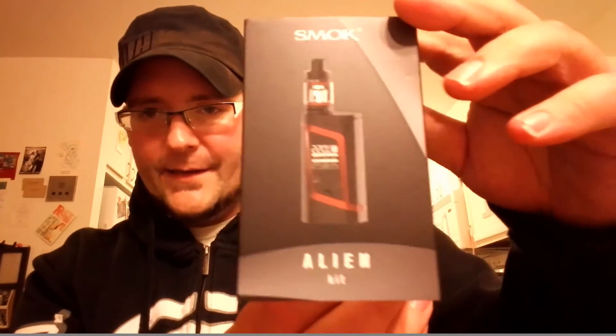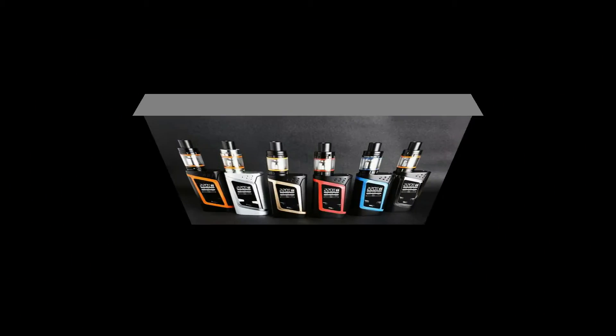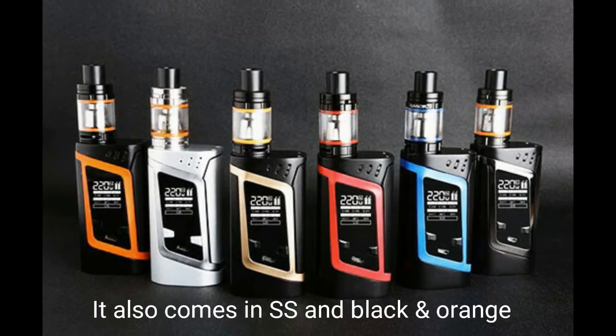Now that the specs are done, let me show you the packaging. On the outside of the box you get the Smok Alien Kit label, and on the front it shows the picture of the device and the color — I have the red and black version. It also comes in all black, black and gold, and black and blue. The O-rings on the tank match each different color as well. On the side you get your QR codes, and the other side just says Alien Kit with your scratch-and-sniff authentication.